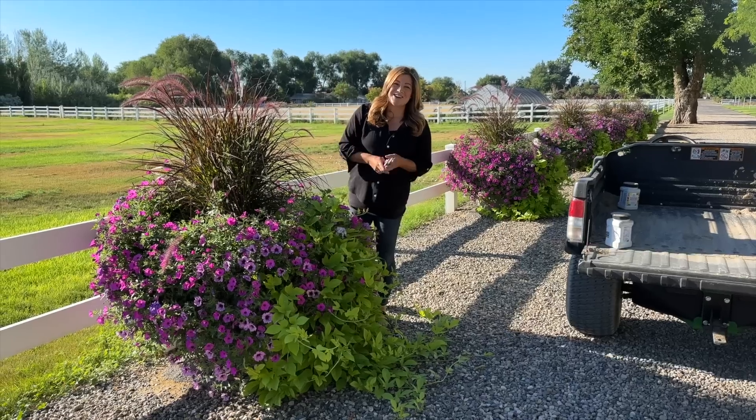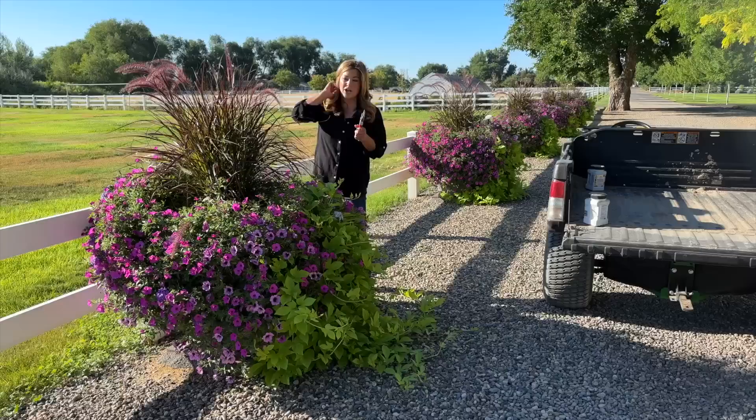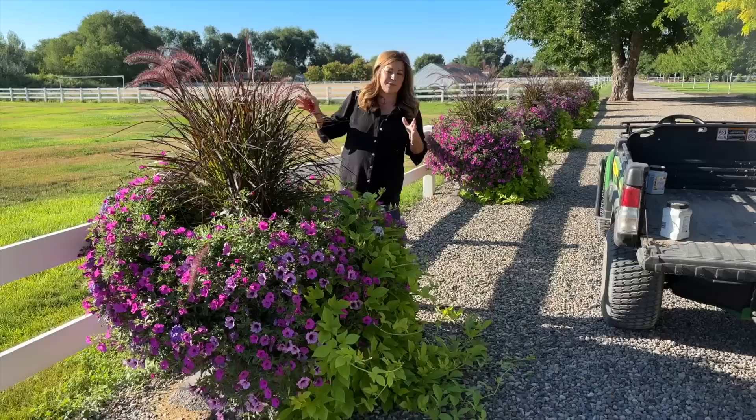Hey guys, today we're going to be trimming up some annuals in containers. We've got 10 giant pots that line our east fence line — they get sun for pretty much the whole day. Most of the pots do, though there's one on the end that gets a little shade from the tree, so the growth isn't quite as robust.